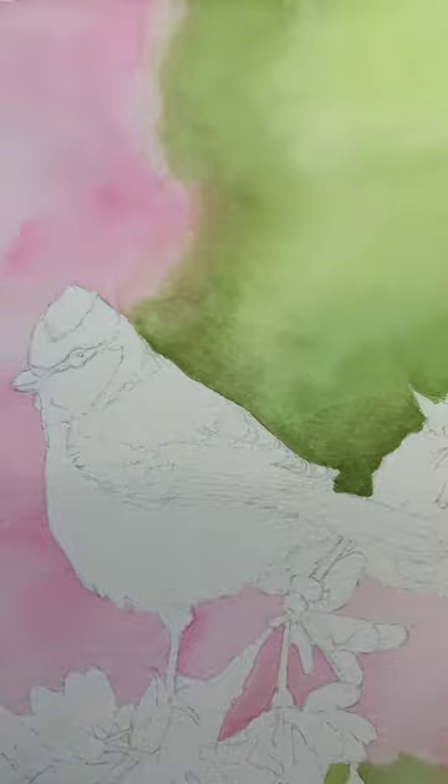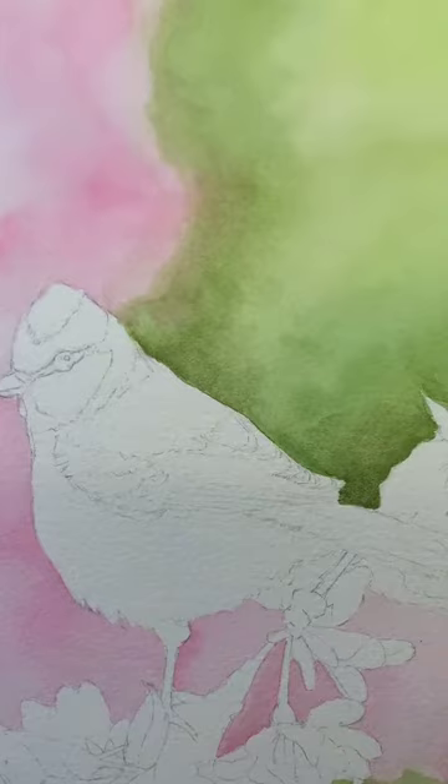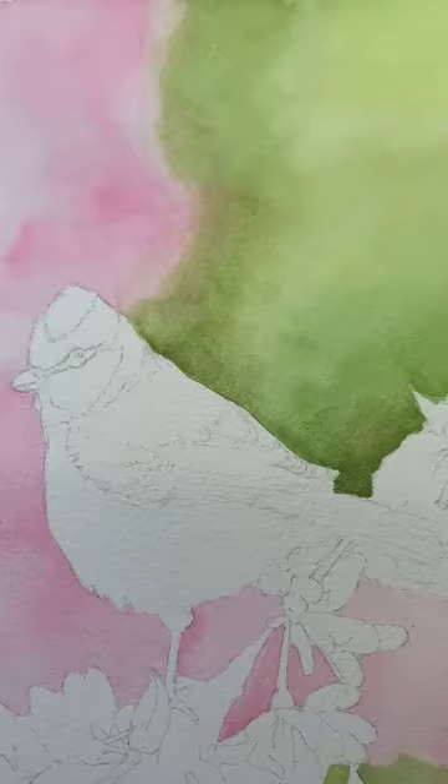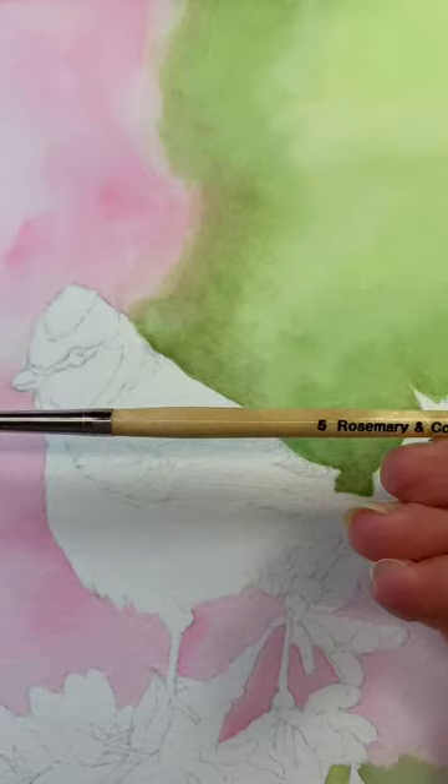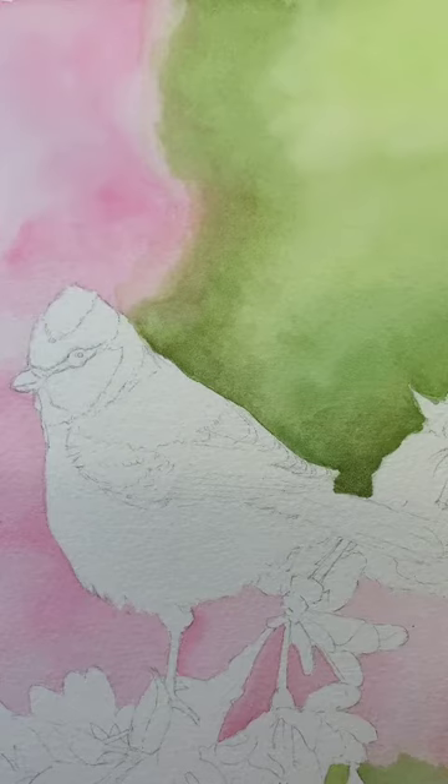Have your reference photo next to you. I've got mine just tucked underneath my block. I've reduced my brush size down to a smaller point. I'm going with the Rosemary sable blend, it's a number five. They've grown on me an awful lot.